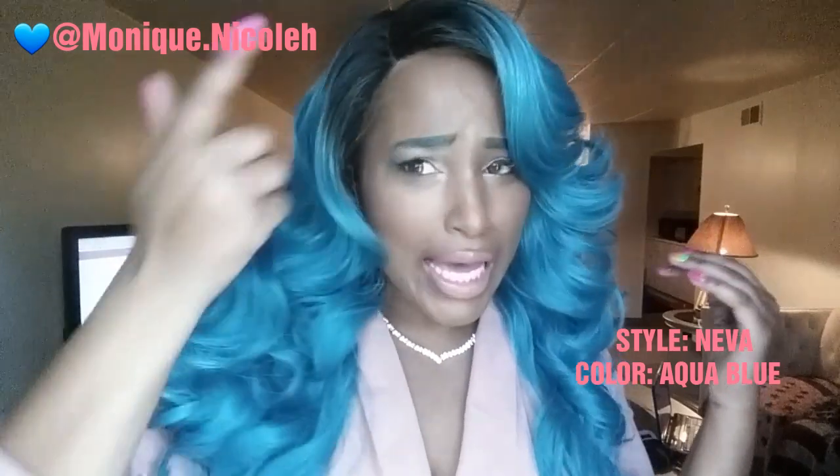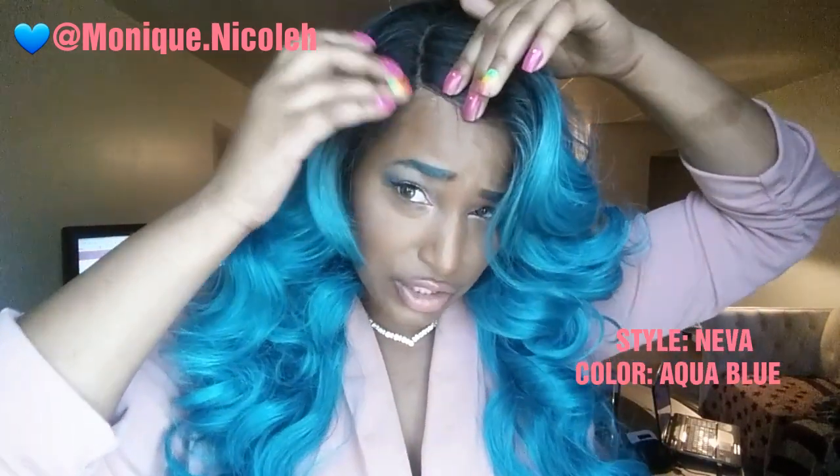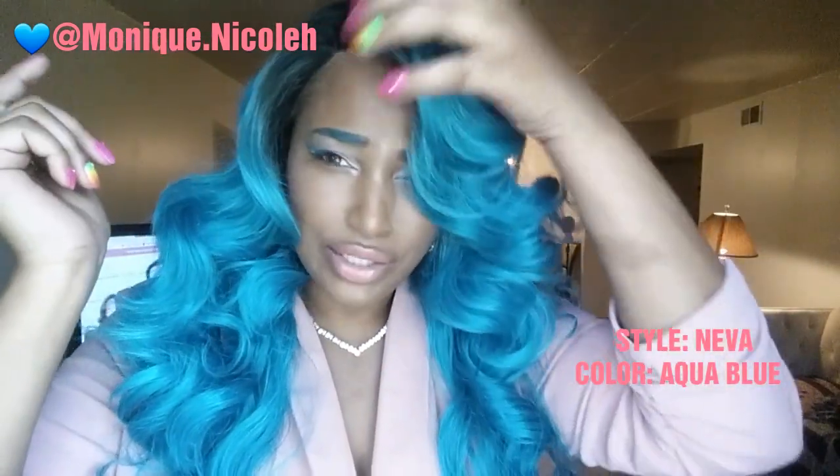Now I know you are probably looking at this video like, girl, I can't clock your lace — you got to do better. Let me tell you something: I am putting this on just for this video because I need to go back to black since I'm leaving shortly. But you can always put some more foundation, which is what I would do if I was going to wear this out. And maybe pluck the part a little bit, but as you can see I don't feel like you need to — I did not pluck any hair around the perimeter like I usually do.